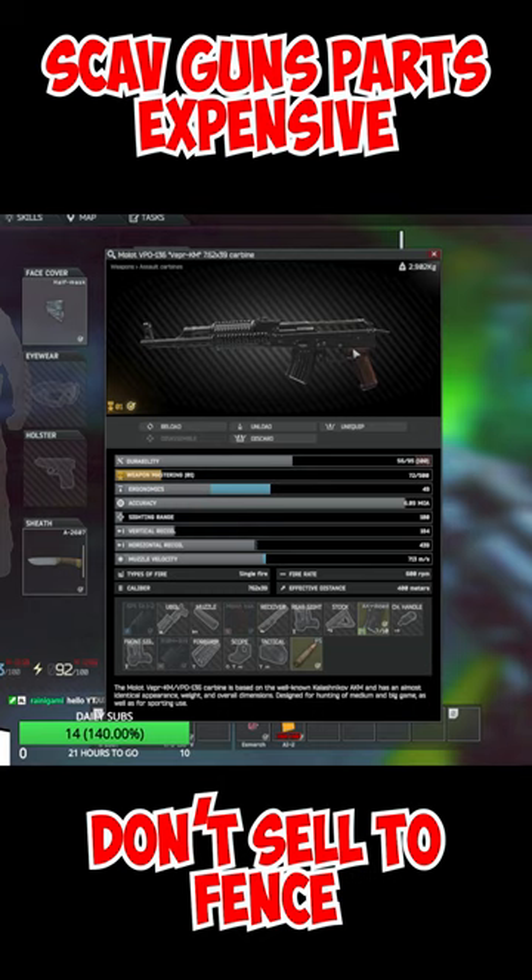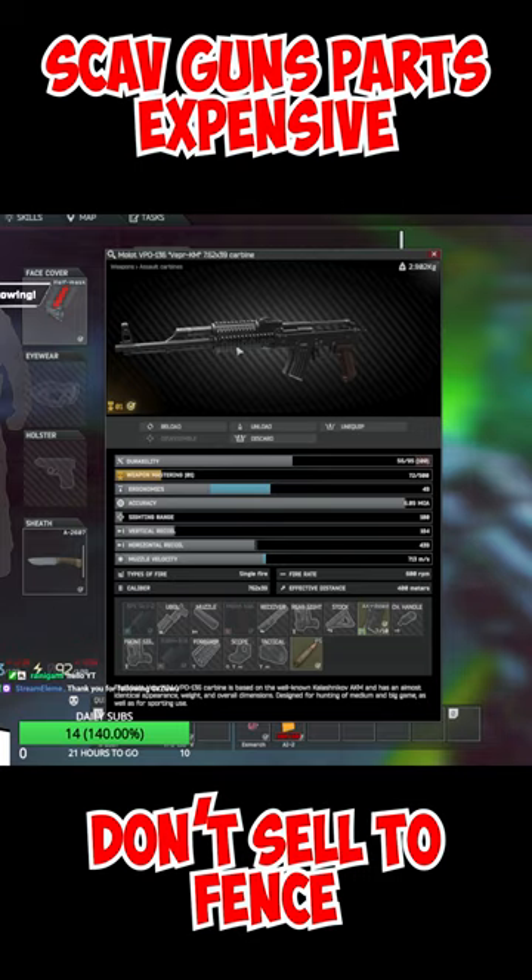Be careful not to just randomly sell those attachments to the fence. Check out all the mods and attachments it has — it can have really expensive parts. It might be better to disassemble the gun and sell each part individually. Sometimes I get like 100k from parts. Just a quick notice.